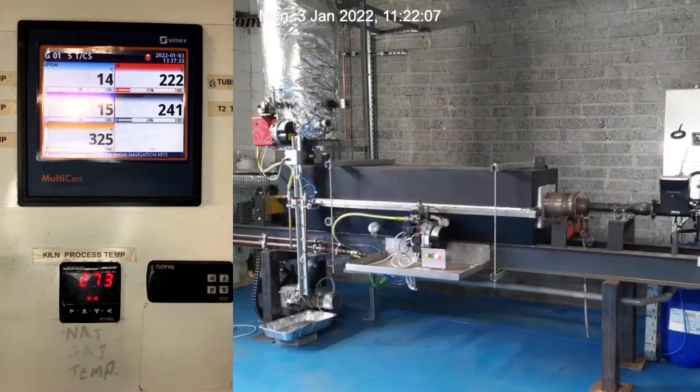We have a number of probes in the kiln to monitor the process temperature. The key one is the internal tube temperature, which is the bottom left hand side of your screen, currently at 273 degrees.